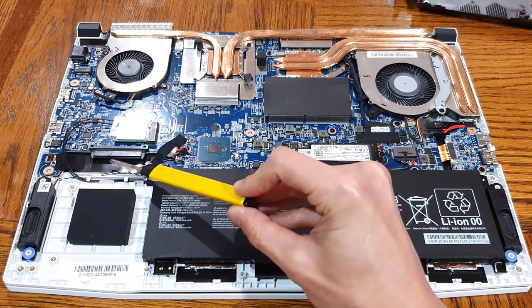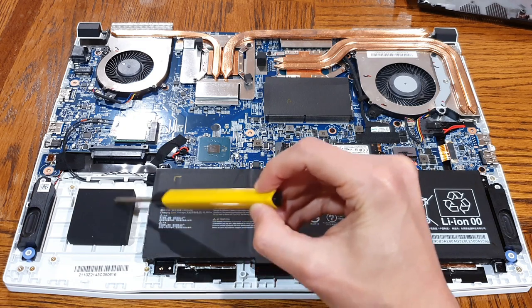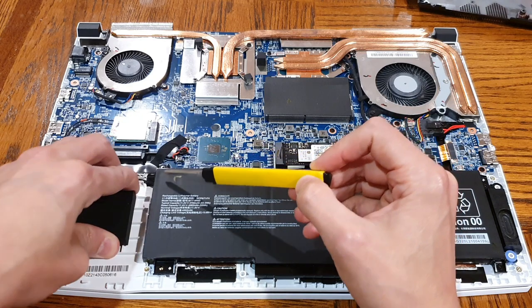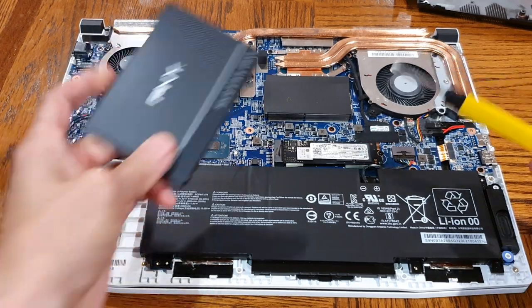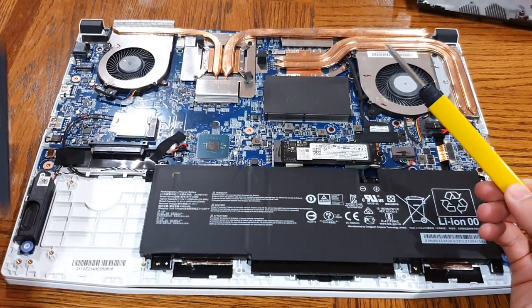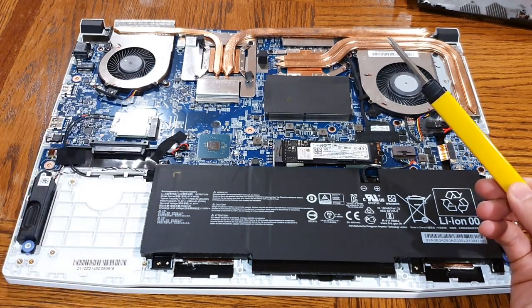You can just make out a SATA connector here. There's a big rubber spacer in the slot because obviously they don't include that storage by default. You just need to remove that spacer. Once that's out, I can take this SSD I had laying around — this is a 500-gig SSD — and I'm just going to install it in here for some extra storage space.